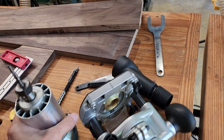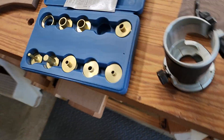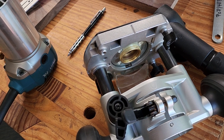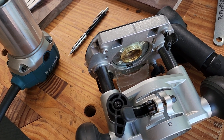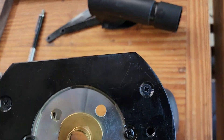Here comes another quickie. I've been using these guide bushings for a little while now with this Rockler set, and I find these little knurled nuts always vibrate loose. I tried Teflon tape. I haven't tried anything like Loctite, but I don't want them to be a nightmare to get off. They kept loosening, which is very frustrating because that can destroy the project.